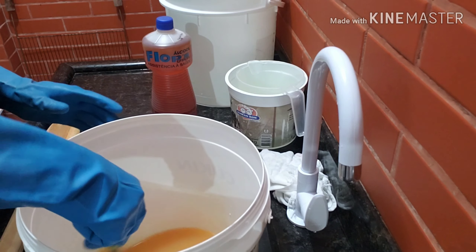Então, aqui tá o meu baldão, aqui já tem outro balde com água. Eu vou estar fazendo agora um detergente, na verdade uma base para detergente, usando um litro do nosso óleo purificado. Vou fazer um litro porque eu quero fazer uma base bem grossa, porque eu estou sem detergente.